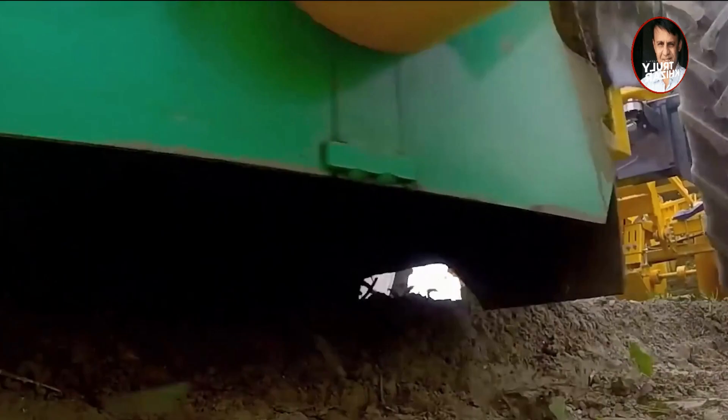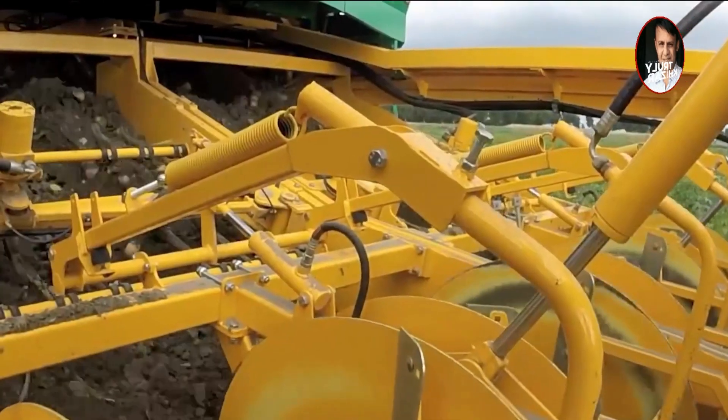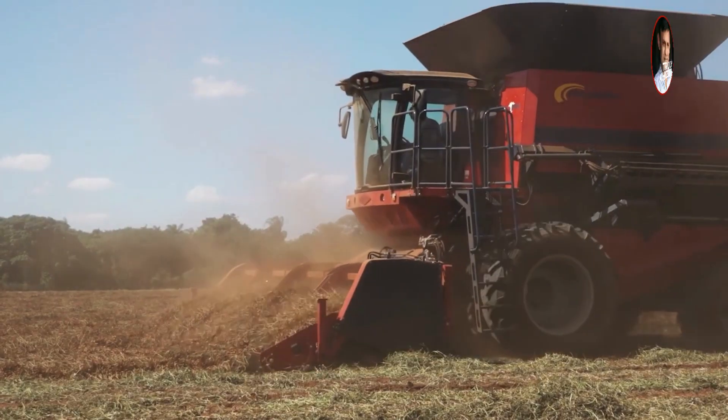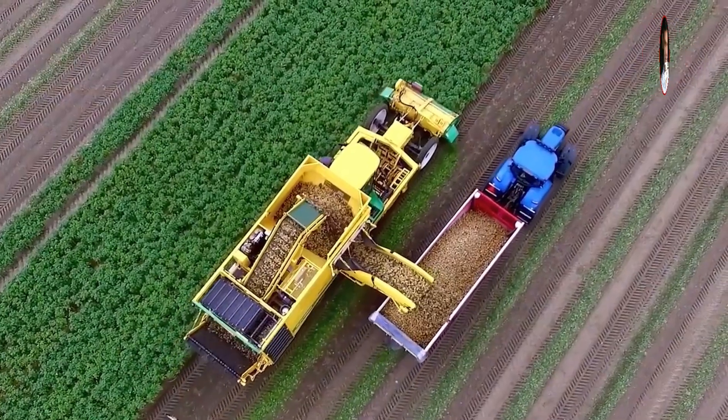A spiral conveyor transports the peanuts to the rolling head, where they are separated from the vines. The removed vines are discharged from the back, while the separated peanut fruit is transported to a soil box. After loading, the conveyor unloads the peanuts into a tractor.